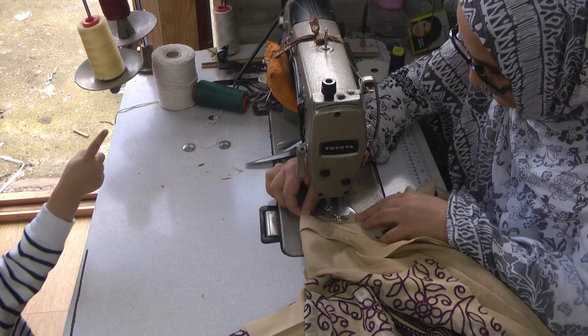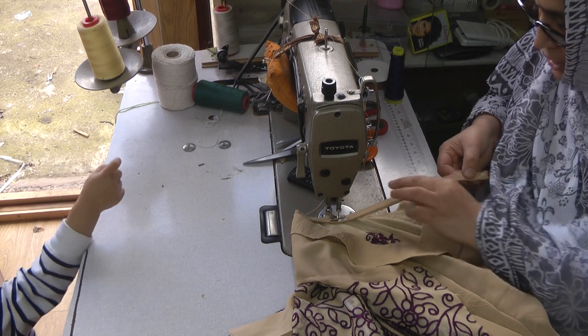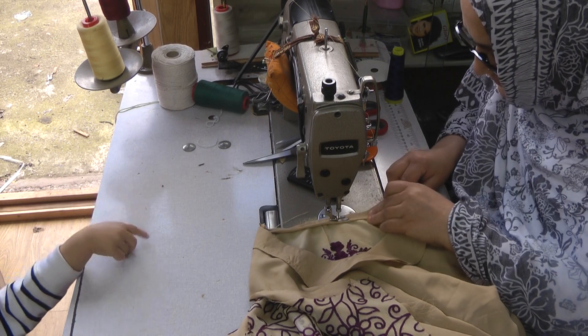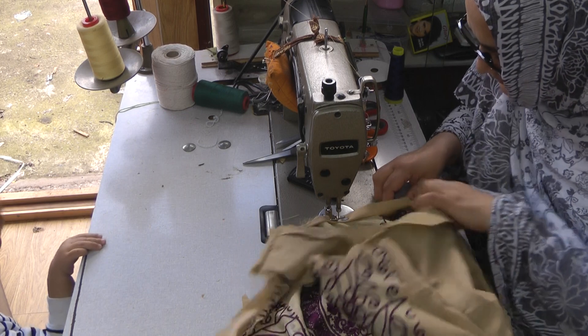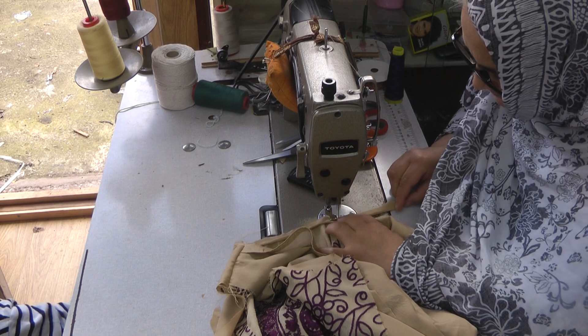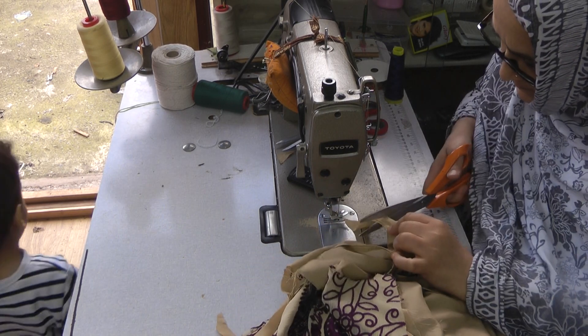Daddy, this is it. Yes, right, what is it? Dish. Oh, what is it? Dish. Dish. What is that? Do you need that? I have to take it.